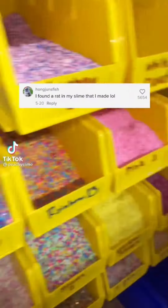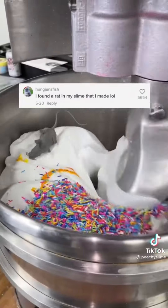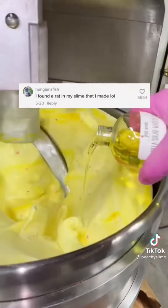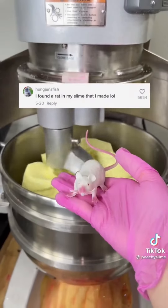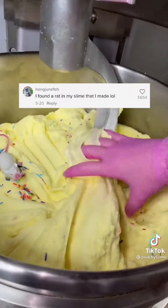I found a rat in the slime that I made. You know, this happens to us all the time here at Peachy Babies — we just keep finding rats in our slime. It's gotten so bad that we've actually just been keeping them as pets. But sometimes we just need to add a little extra flavor to the slime.